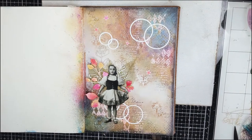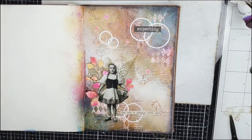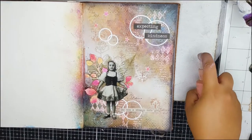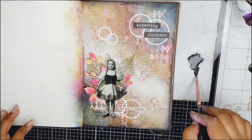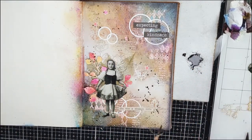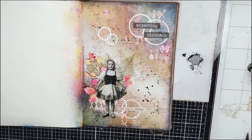I am also adding a quote to this page which says, 'She was a strange little girl expecting kindness.' I love how quirky this sentiment is and according to me it is going quite well with the page. Now to add the final touches, I will use the Gamma Black Chroma Burst and will add a few splatters here and there.